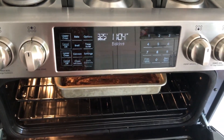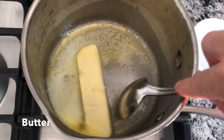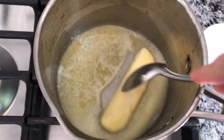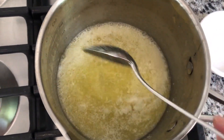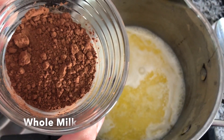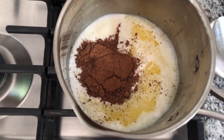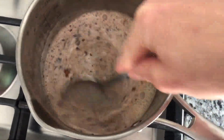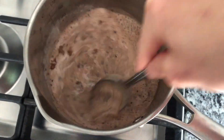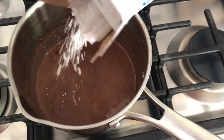Cool for 20 minutes and in the last 5 minutes begin making the frosting. In a medium saucepan, melt 8 tablespoons of butter over medium heat. Stir in a half a cup of whole milk and 2 tablespoons of unsweetened chocolate cocoa powder. Continue stirring and cook until it reaches a soft boil. Remove from heat and quickly mix in 1 box of powdered sugar.